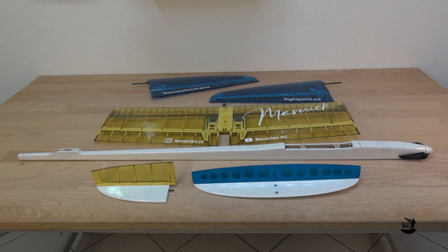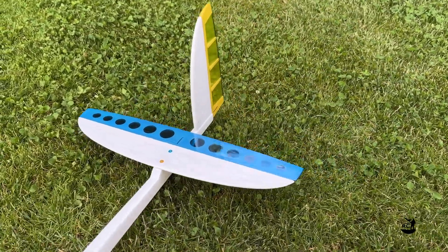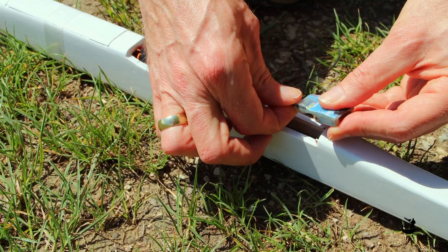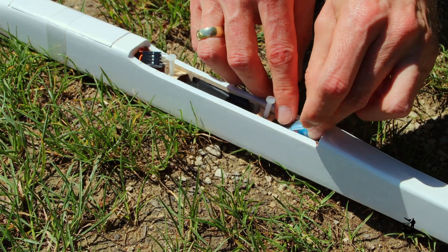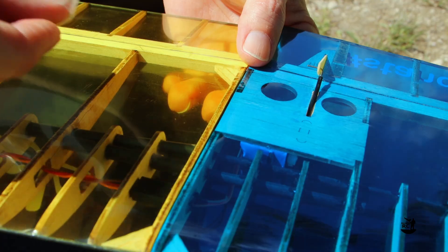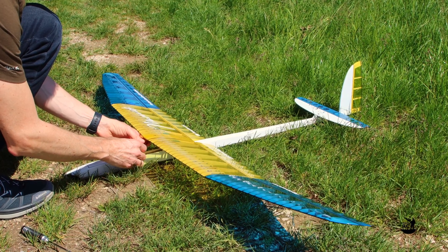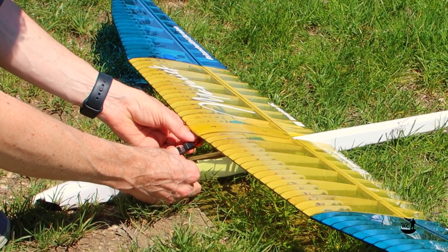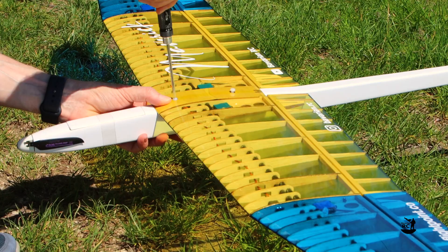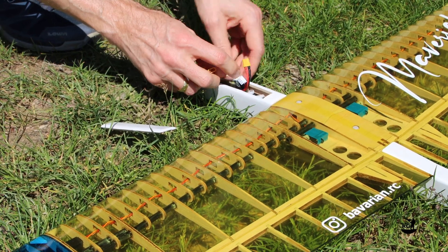With its three-piece wing and the detachable stabilizers, the Maverick is easy to transport. Usually I don't remove the stabilizers. Setting up the plane at the field goes really quick. All I need to do is connect the GPS logger, attach the outer wing panels and secure them with a short strip of tape. Then plug the 8-pin connector between wing and fuselage and finally screw on the wing. After inserting the battery, the Maverick is ready to go.